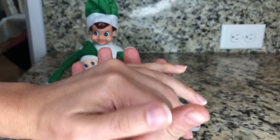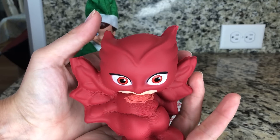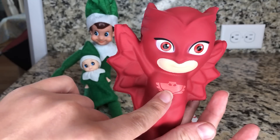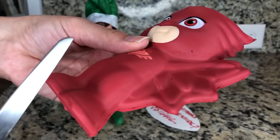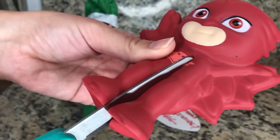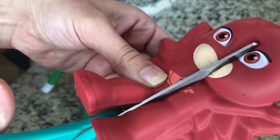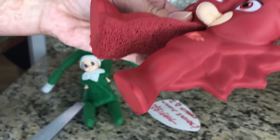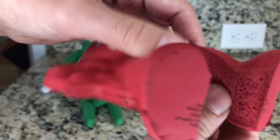One more squeeze and then we'll cut it open to find out what in the world is inside. I think there's gonna be this color inside with glitter. Comment down below what you think is gonna be inside. Are we ready? Oh, look — it's like a big sponge, do you see this?